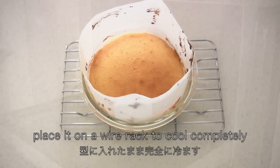I'm going to bake for three times at different temperatures. When it's done, place it on a wire rack to cool completely.